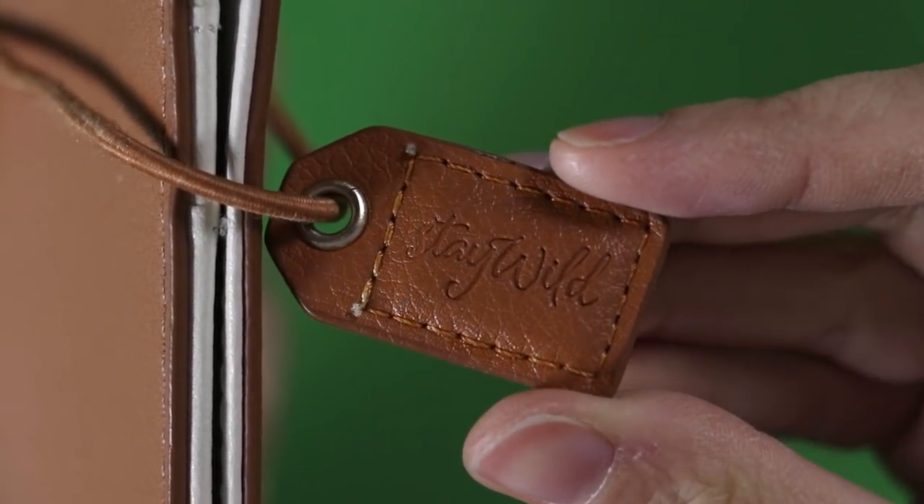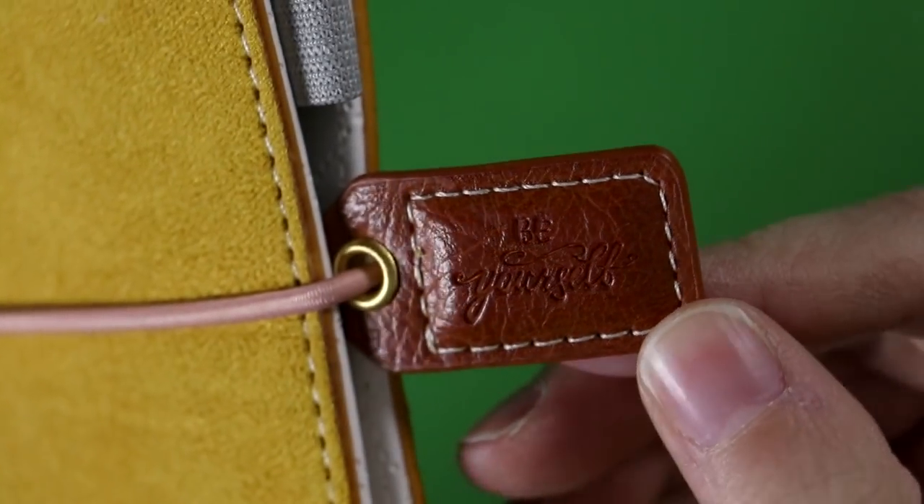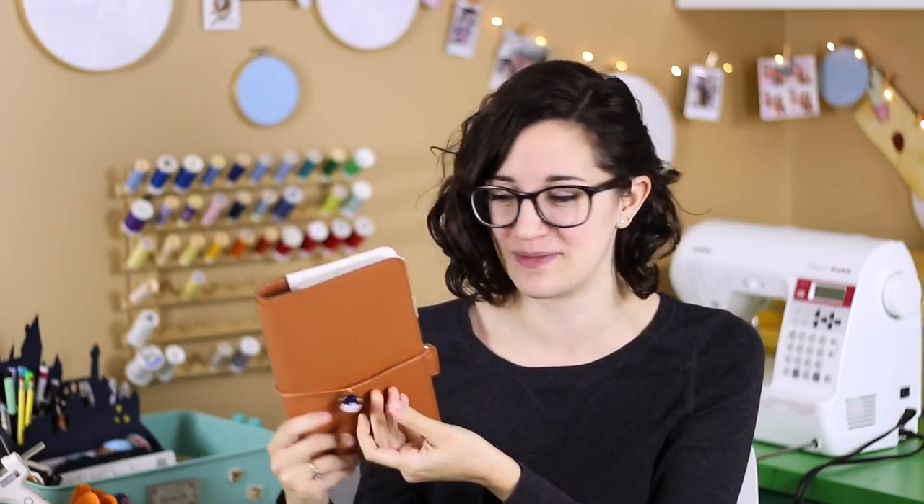The whole thing closes with a single elastic band that you wrap around it. It's a little loose right now because there are no notebooks in it, but I feel like it holds it closed pretty well. All of the Webster's Pages notebooks have this little tag, which I find really helpful because I like to grab it and pull it to take the elastic off. Though I'm not sure how I would take this tag off if I decided I didn't want it as the charm on my notebook. I've actually added a different charm that I put in the center.